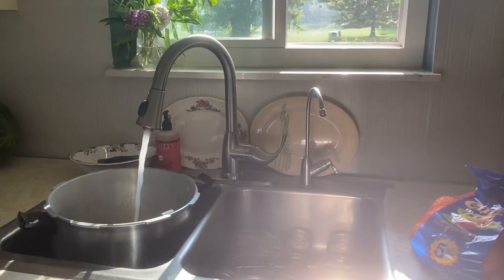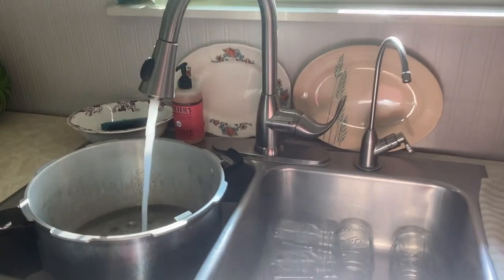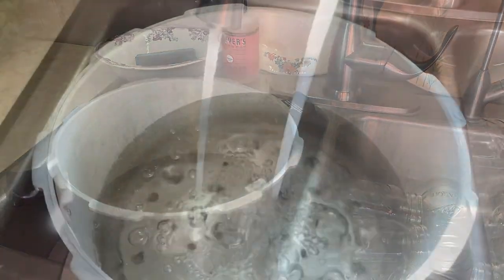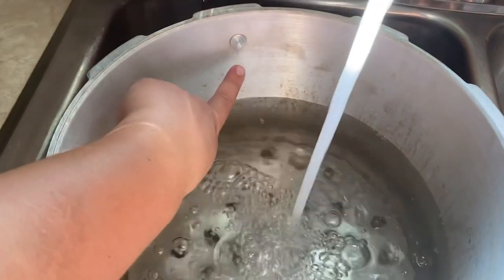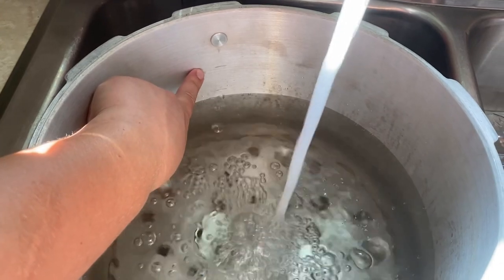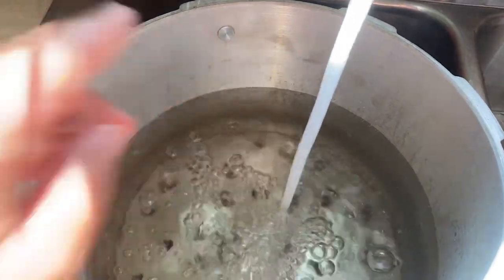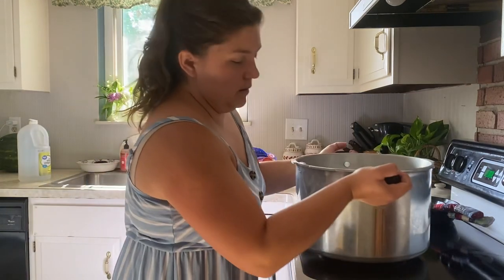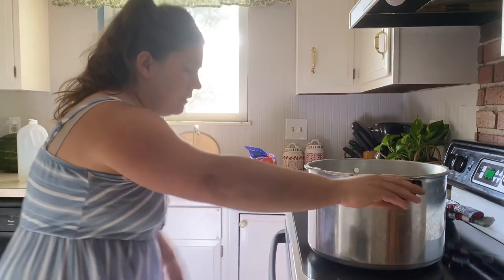My stove takes a long time to get a large quantity of water boiling, so my first step was to get the canner filled and onto the stove. I put it on medium-high heat right from the get-go, before I peeled any oranges or made any syrup, so it would be nice and hot and near boiling by the time I was ready to put the jars in.